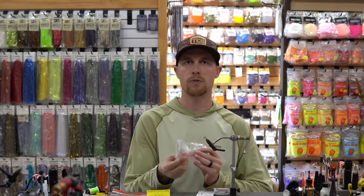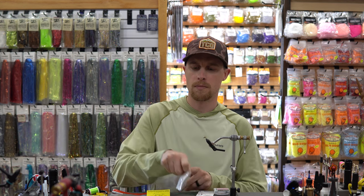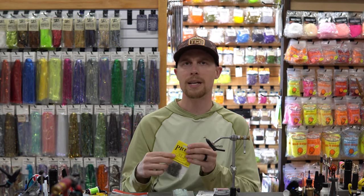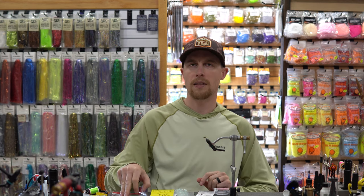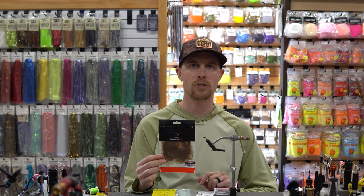There are going to be two ribbings on this fly. The first ribbing is Micro Flashabou in Opal Mirage and the second ribbing is Sculpin Olive UTC Ultrawire. The body is going to be SLF prism dubbing in Peacock and the collar is going to be Fulling Mill CDC in the color Cinnamon.